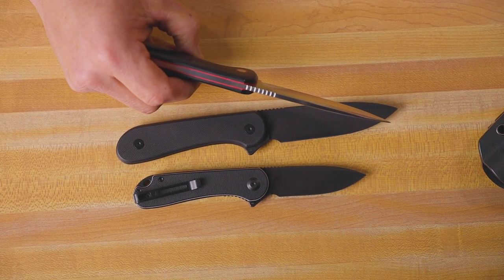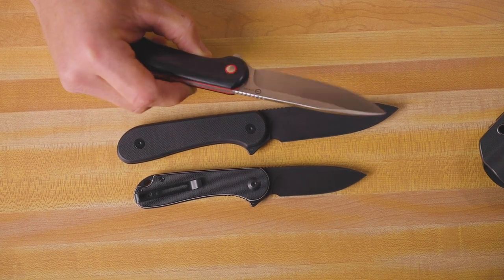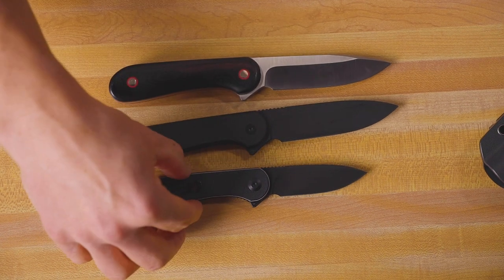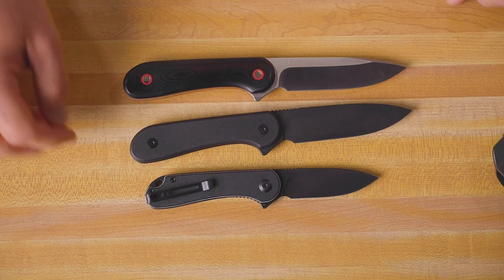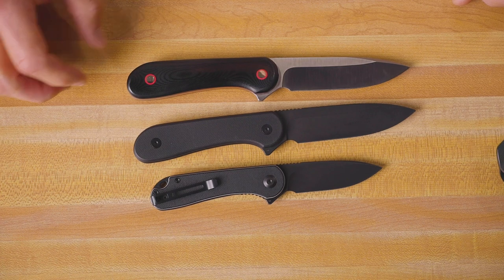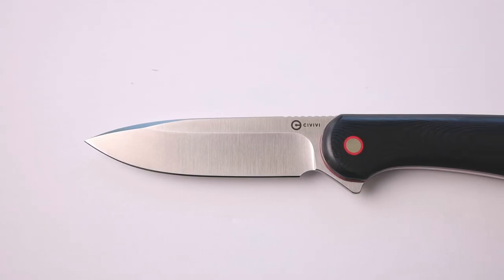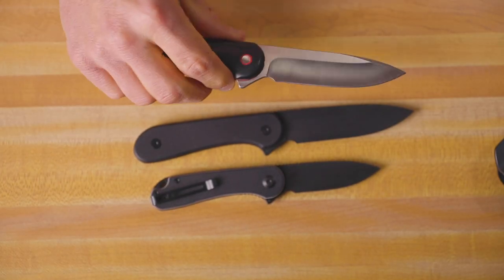Both of these knives have jimping on the top of the blade to give your thumb some good traction, and they use that nice hollow ground blade that we have all grown to love from the Elementum. Another cool feature: from the original Elementum you have that flipper tab — when you flip it down, it creates that little area where you can put your finger for a nice grip. We have the same thing on these fixed blades, acting as a finger guard to keep your fingers from slipping up onto the blade. You can also choke up onto that and get a really good grip for nice detailed work.